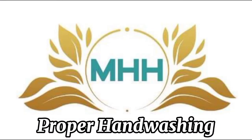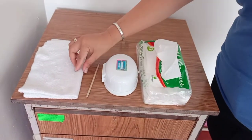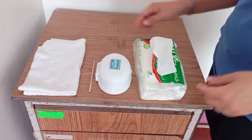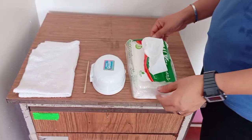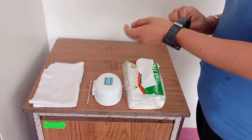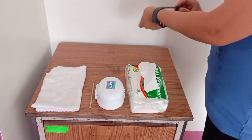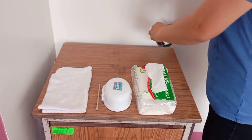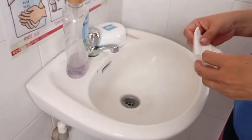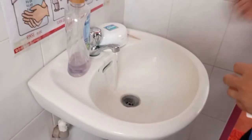This is MHH Philippines. For the proper hand washing, we need the washcloth, wooden stick, the soap and soap dish, and the tissue paper. Before you start with the procedure, you have to remove all the jewelry from your hands. Get the tissue paper to turn on the faucet, then discard the tissue paper in the trash bin.